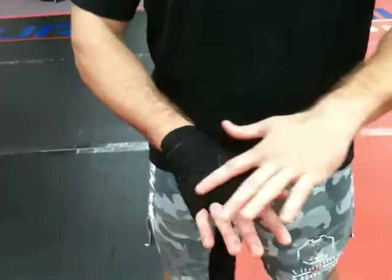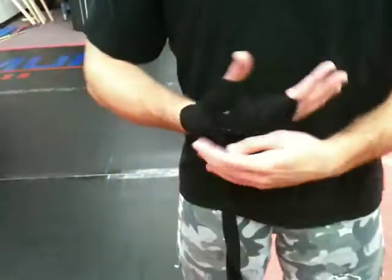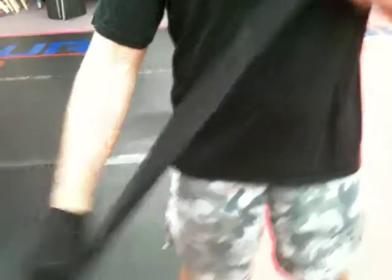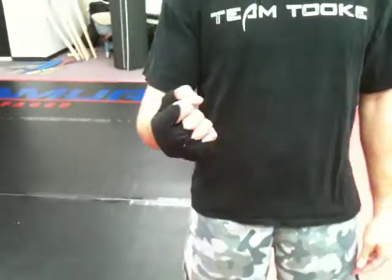Now it's time to finish up. I want to get this nice and neat a few more times over right here, over the thumb, and then the wrist right there. Wrist right there, thumb, and then at the end you have this Velcro — that's the way you want to end it. My hand's nice and wrapped, nice and secure. Got a lot of stabilization. Put it in the glove, I'm ready to box.